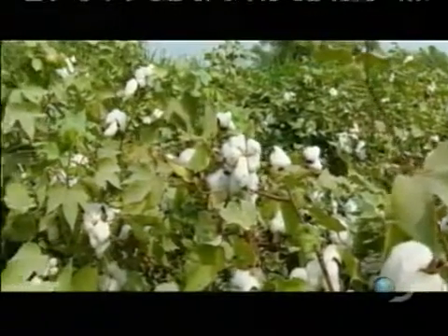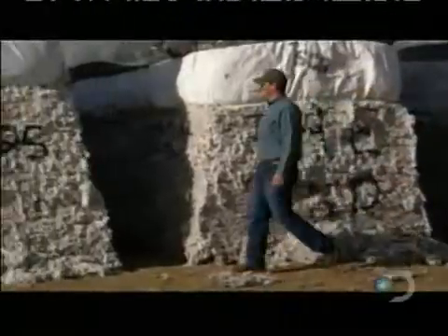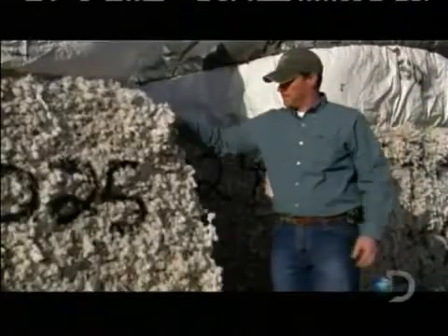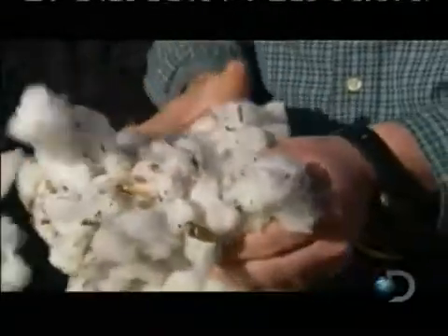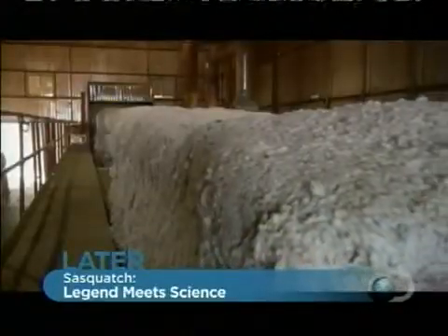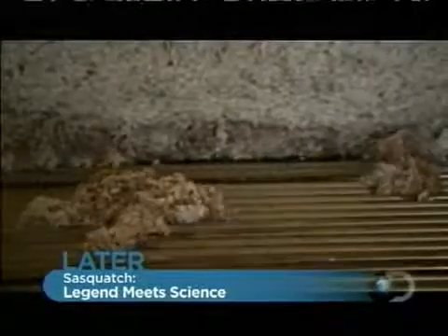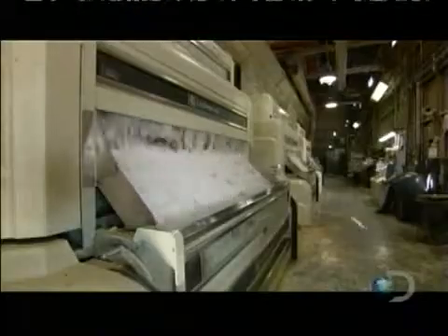Each pair starts in the field where cotton is grown and picked. Cotton gets a thorough cleaning to filter out any debris from the field — who wants leftover stems or seeds in their jeans? So these bales of raw cotton are sent to the cotton gin. Gin is short for engine. First, the gin loosens the fiber, removing stems and leaves. Inside, the cotton moves through a big comb, separating the seeds from the good stuff.